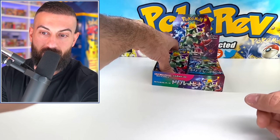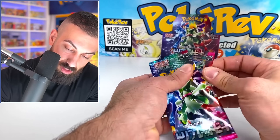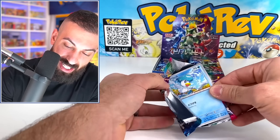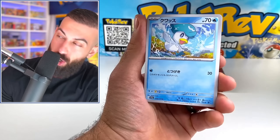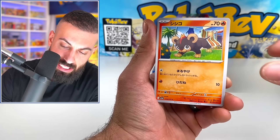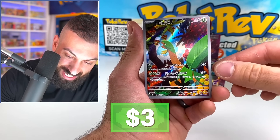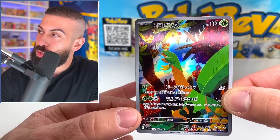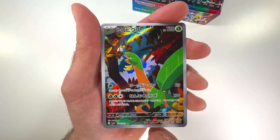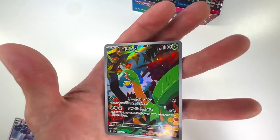Which starter is your favorite? Let me know down below in the comment section — is it the Quaquaval, the Meowscarada, or the Skeledirge? We got a little Quaxly, a little Sprigatito, all the little guys here. Oh dude, let's go — we got a Tropius, and it is an art rare! The hits are definitely really nice on here. How many packs are we into this thing? We already have a secret rare full art, an EX, an art rare, and a holo — a little bit of everything.